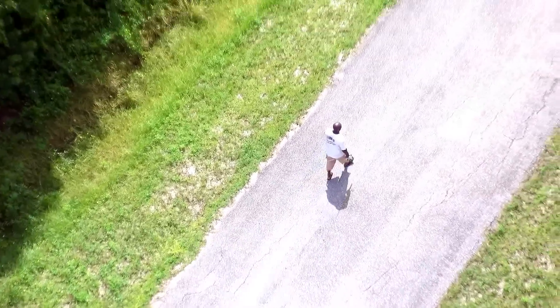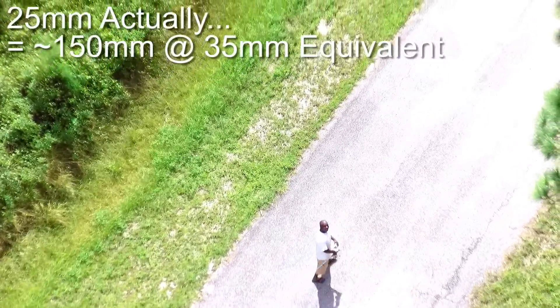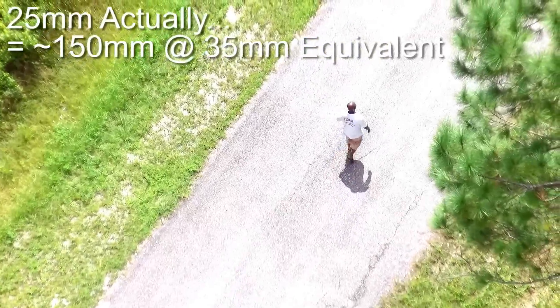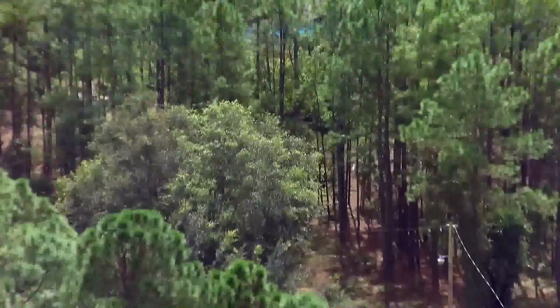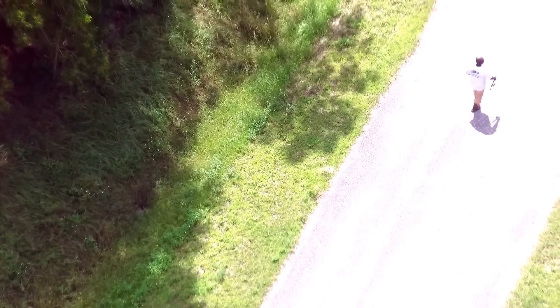The actual lens that's in there is 20mm actual focal length. But given that focal length and the image sensor size of 1/2.3 inches, that makes the crop factor around 5.5 to 5.6. The lens is made for a 1.5-inch sensor, which gives us about 140 to 150mm equivalent zoom.